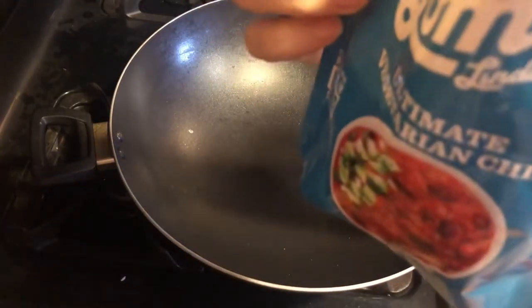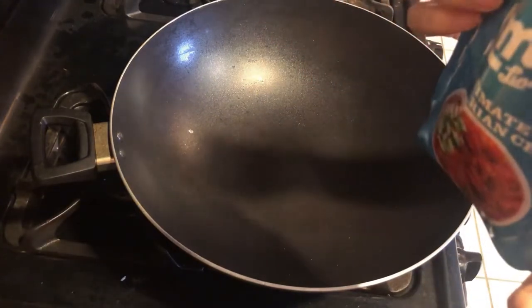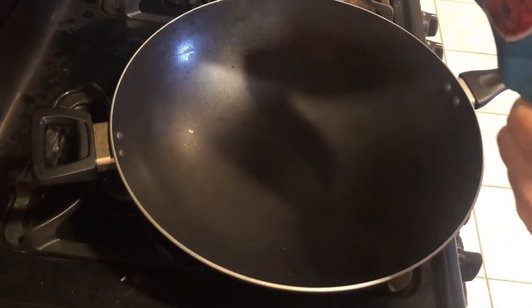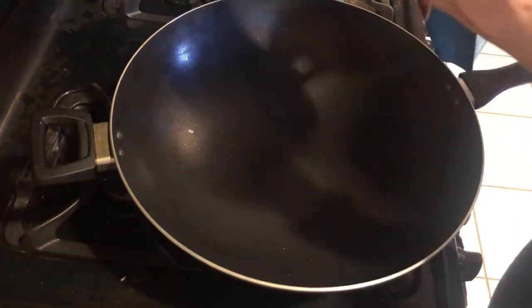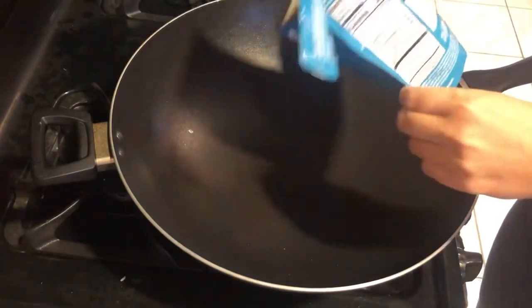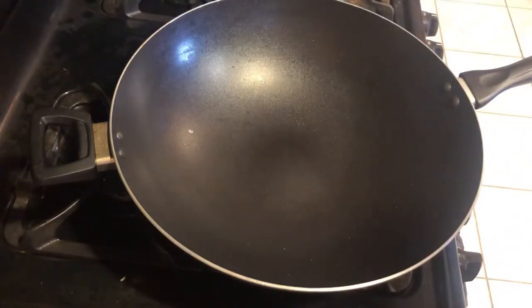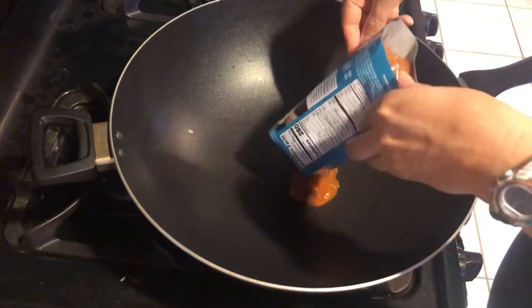I did microwave this for part of the time — I didn't do the whole time because I ripped the whole top off and didn't follow the directions, and was afraid it was going to boil over in my microwave. But you could microwave it the whole time. You could make this whole meal in the microwave if you use tortilla chips or microwavable rice.